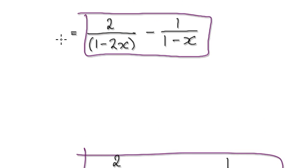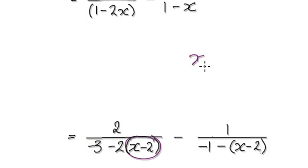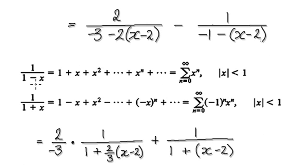The good thing is, because we want to center it at x minus 2, we've got our x minus 2 in here and x minus 2 in here. Now we want to either use this or this — at this stage we're unsure. So let's tidy this up. We want to get it in the form of 1 divided by 1, either minus x or plus x — get it into the form 1 over 1 plus or minus another thing.